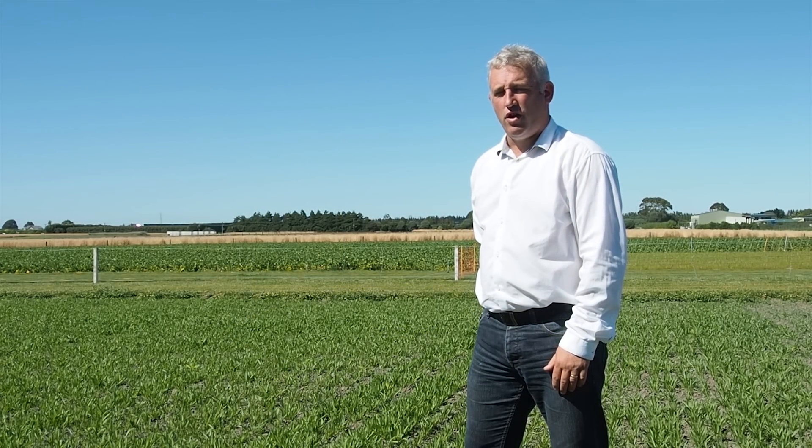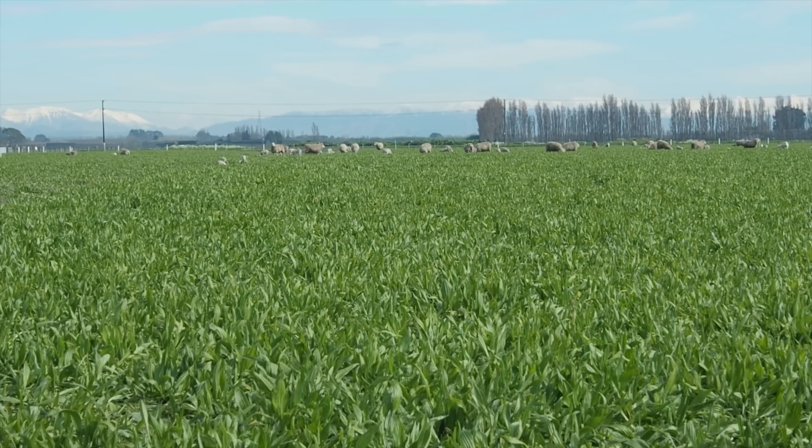As well as significantly reducing nitrate leaching, Ecotain also provides agronomic and animal performance benefits. To find out how you can use the one and only plantain proven to reduce nitrate leaching in four ways, go to www.ecotain.co.nz or visit your local seed reseller.